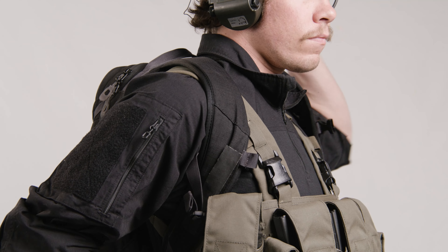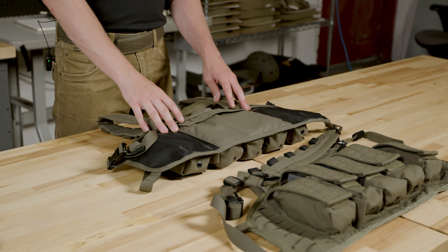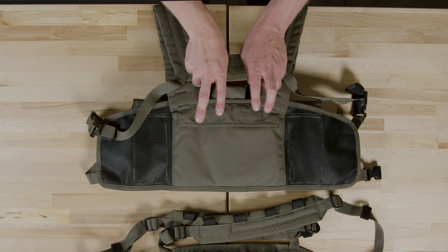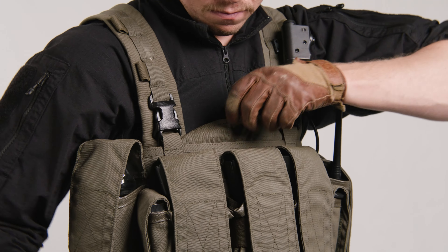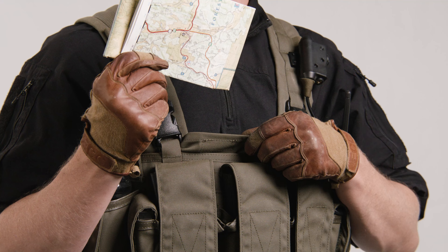We spent a lot of time dialing in the thickness of the pad to make sure it functioned well under rucks and while shouldering a rifle. With the addition of the H-harness, we wanted to keep the original mag pouch design. We had to move the Velcro in so that you could hook one finger and still get access to that mag pouch nice and easy, even if you changed up the height of the H-harness.